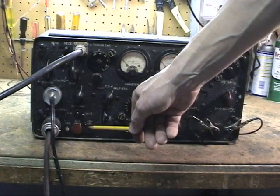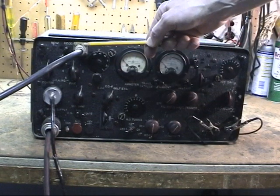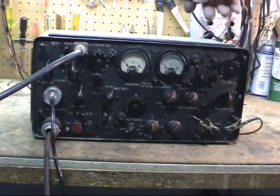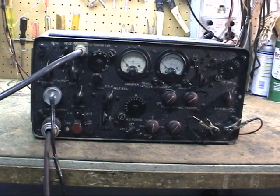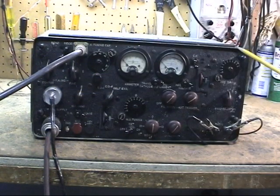Microphone input, key input — a couple things. This one's been modified; somebody put a PL-259 on. That's the only modification. You'll also notice I have a homebrew plug in here. I just haven't gotten around to tracking down the original plugs for this and wanted to get the thing running, so I made that myself just to get it going.